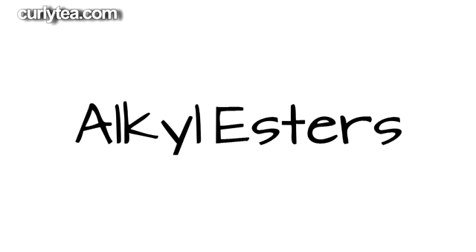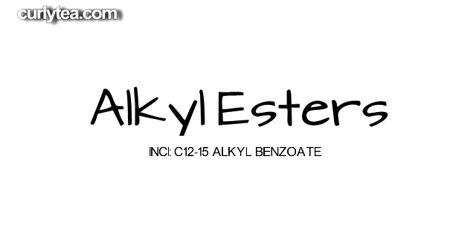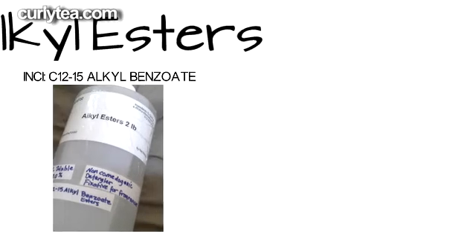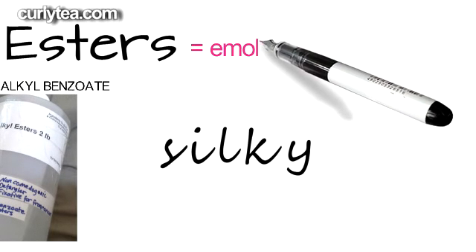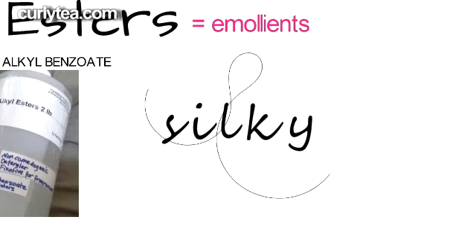If you're a member of Curlytea.com subscription service, you've definitely seen this mysterious ingredient called alkyl esters in some of the hair care recipes. Alkyl esters is known as the silkiest of all the different esters you can add to your products. Esters are emollients used to give a product a smoother, silkier feel when you use it.